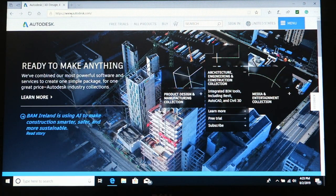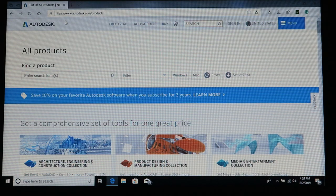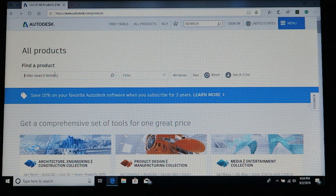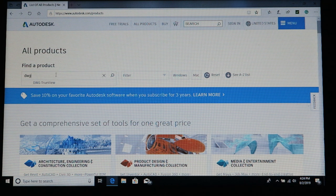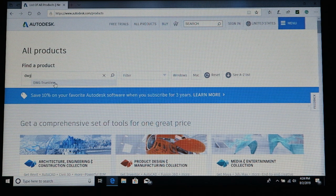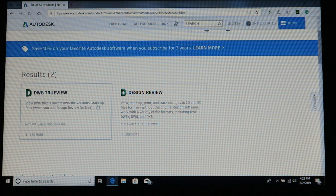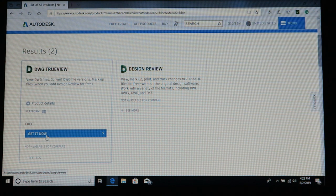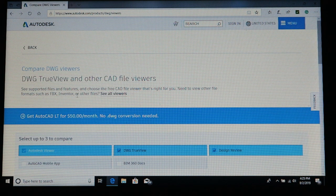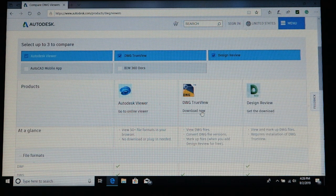Go to www.autodesk.com and click on free products. Once on that screen, go down to find product and type in DWG — it should come up as TrueView. If it doesn't, type in the rest and click on it. It will bring you to two results; click on see more, then get it now, and that will bring you to another page where you scroll down to DWG TrueView and click download.